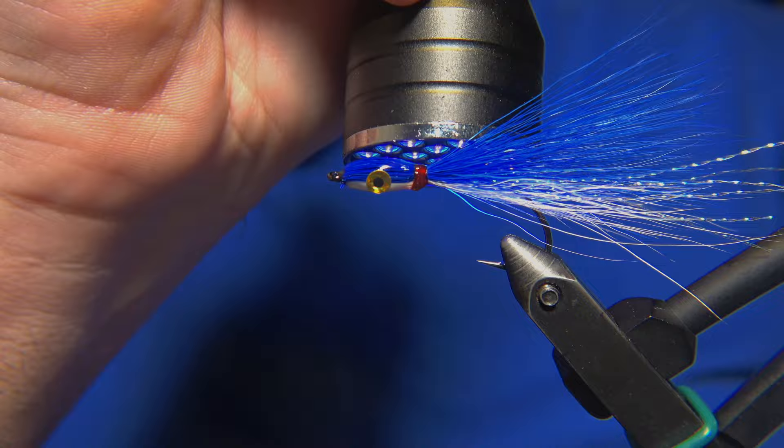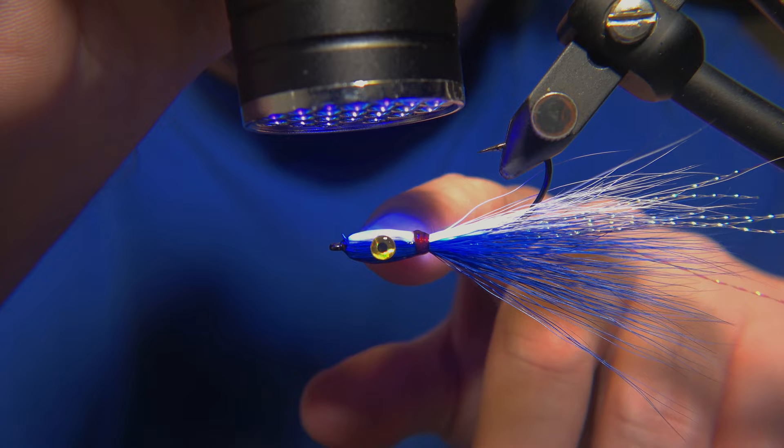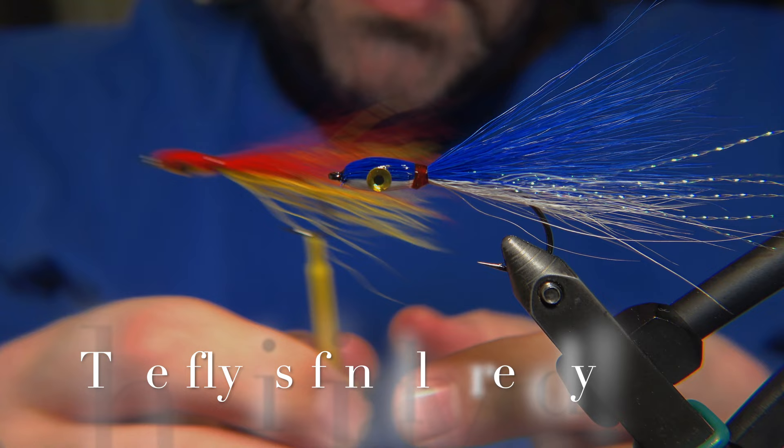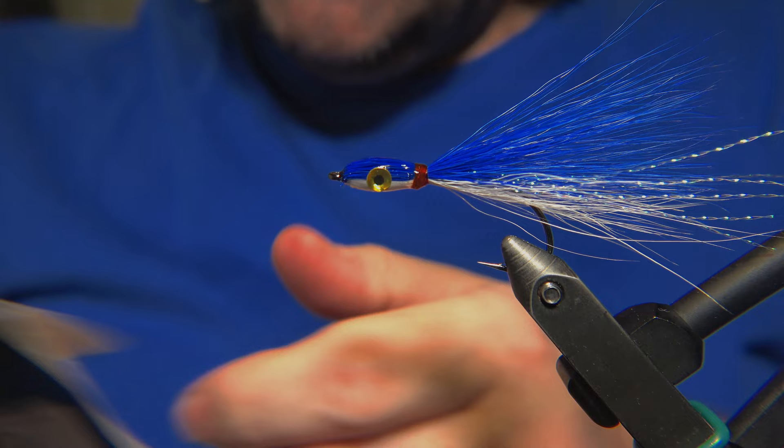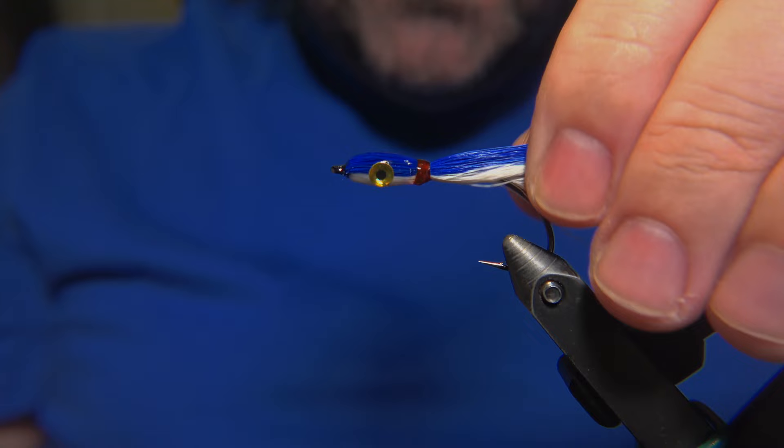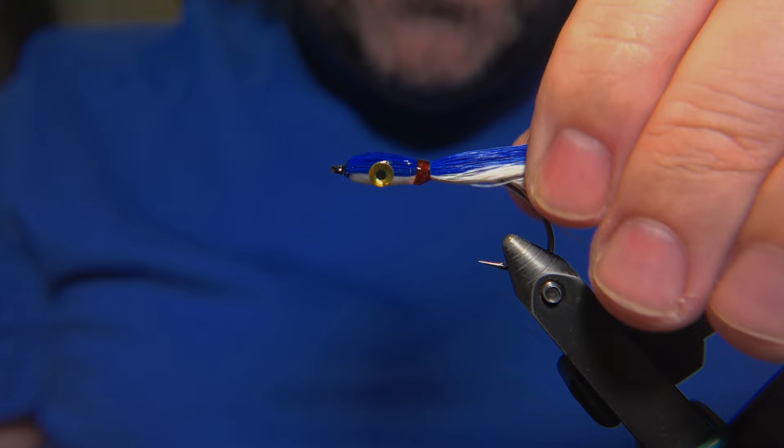We are curing the final round, and the Thunder Creek is ready. It's an excellent pattern - I highly recommend it as part of your arsenal, especially in Iceland if you are fishing for sea trout, in all those colors: red, yellow, blue, black, white, black and red - just anything. Thanks for watching, remember to like, share, and subscribe to the channel. I will see you guys in the next video, hopefully not fast-forwarded like this one. Thanks.